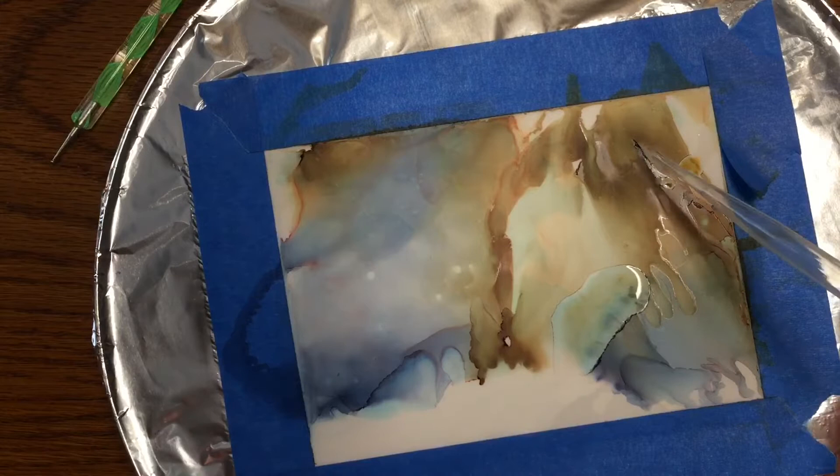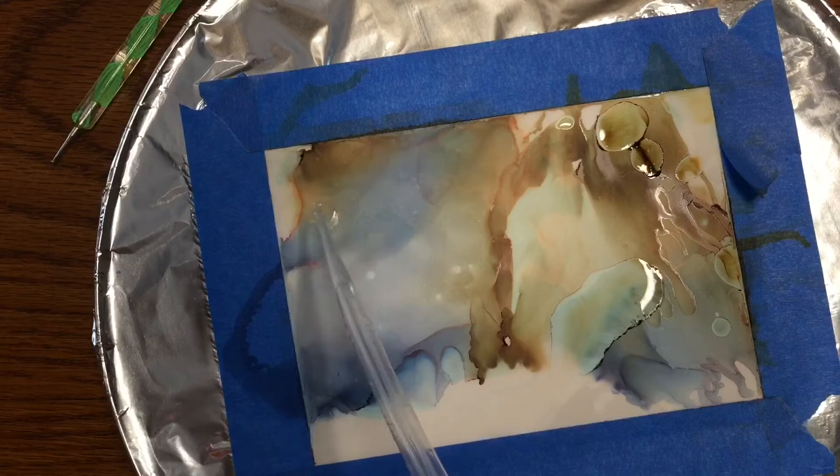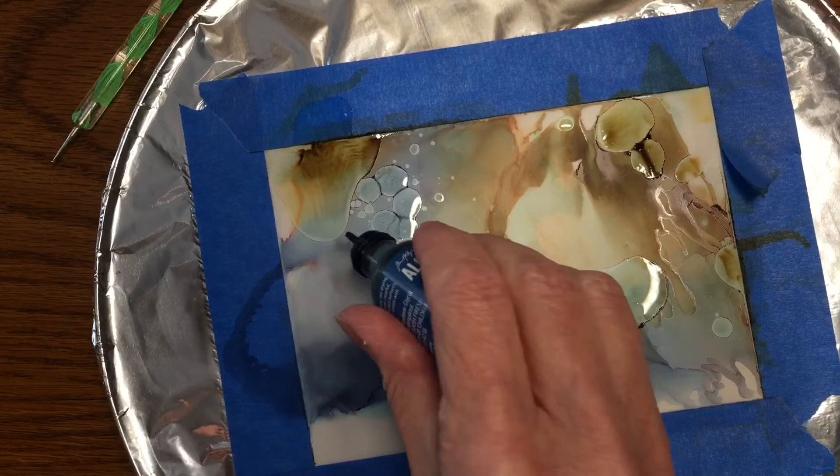You can say I'm going to do a landscape and use blue for the sky, maybe brown for an earth tone, and with practice you can definitely do that. But I really like just the flowing, beautiful designs it creates — just an abstract, free-form kind of motif.